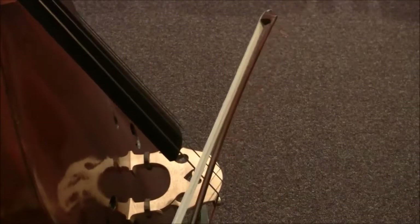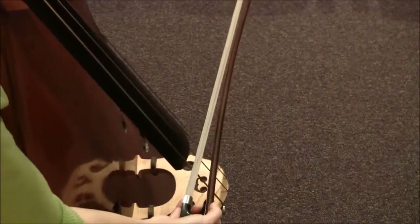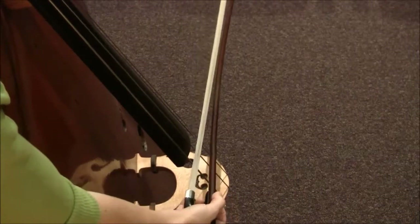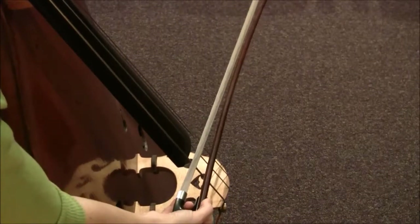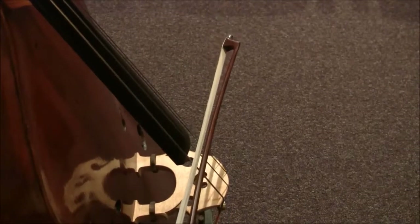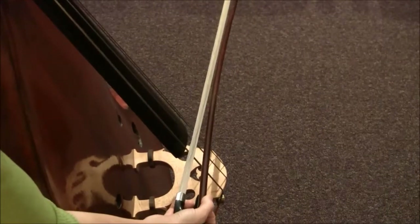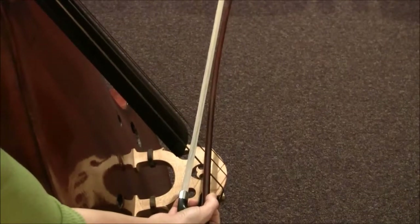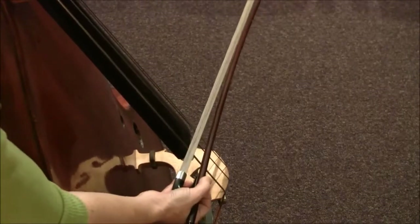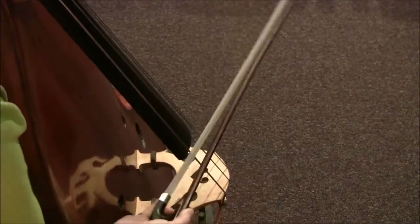In the beginning of this etude, I want to try and get the string crossing to be as close as possible. So if I'm playing here on the A string, I can choose to be this far away, or I can come over and be closer. As I'm playing, I want to see how close I can get until I'm basically playing both strings, and then just lift off of that slightly, so that my string crossings are much easier. I can just go from one to the other without having to really move the bow too far.